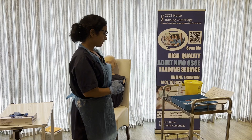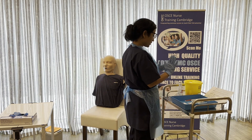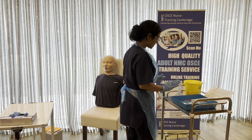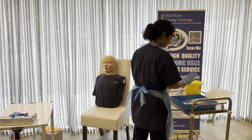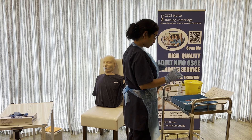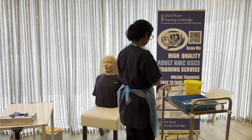I'll now show you the clip on how to draw up the injection without using the re-scoop method. My gloves and apron are on. I've already done the ID check, allergy check, checked my medication and all consumables, confirmed the validity of the prescription, and checked the drug expiry date against the prescribed drug. Now I'll show you how to draw up according to the new marking criteria and give the injection.